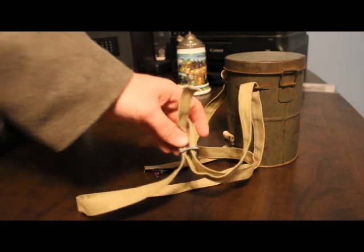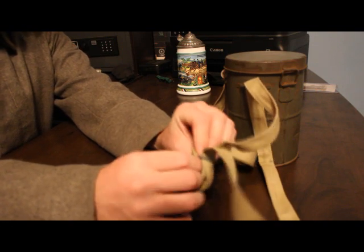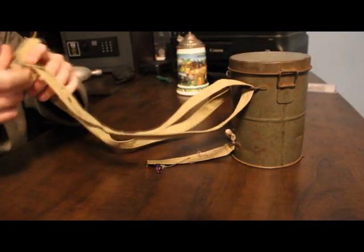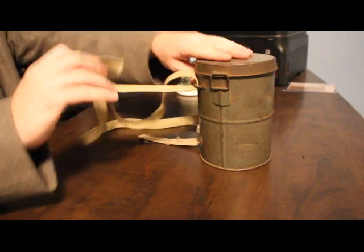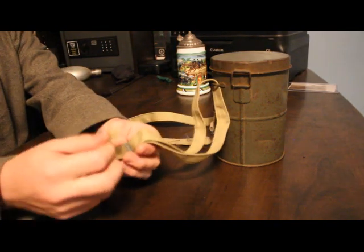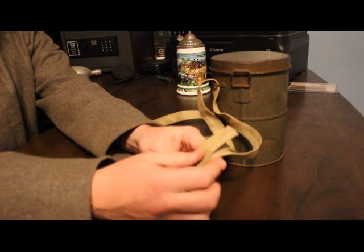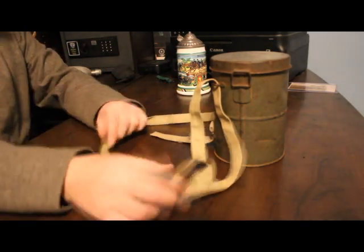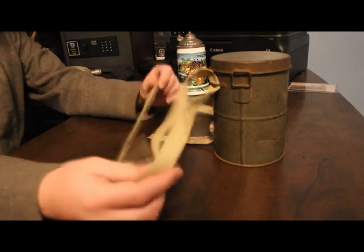Then you just slip it right back underneath. You can easily adjust it just by pulling on it like so. Another option is to simply take this and fold it and sew it, which will secure it so it doesn't come off. I don't do that because I don't know how long I might use this — I might find a better one or get different straps. But that's effectively how to put on your straps for your gas mask canister.